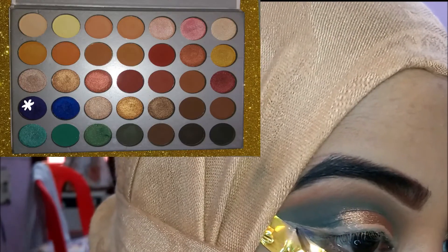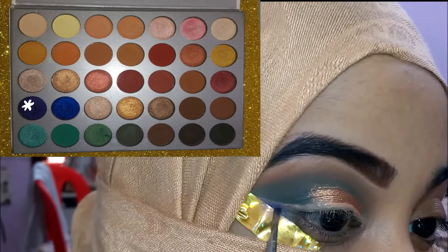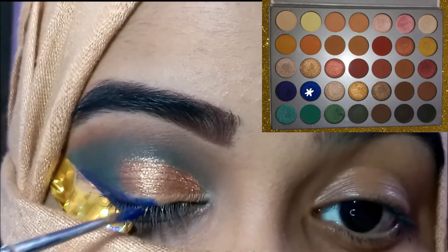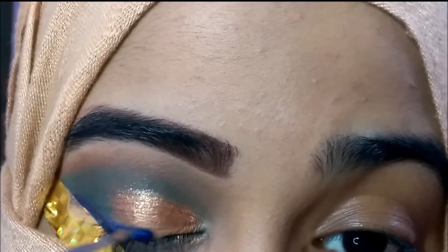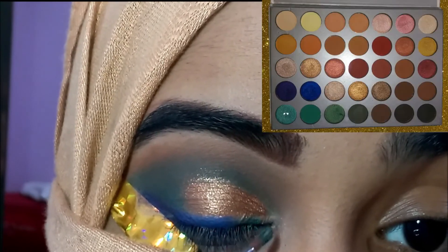I'm taking this purple metallic shade from the Jaclyn Hill x Morphe palette and applying it to the outer part of the concealer line. It's actually a purple shade — I know it looks blue but it's actually purple. Next I'm taking a blue shade and applying it to the middle of my lash line.